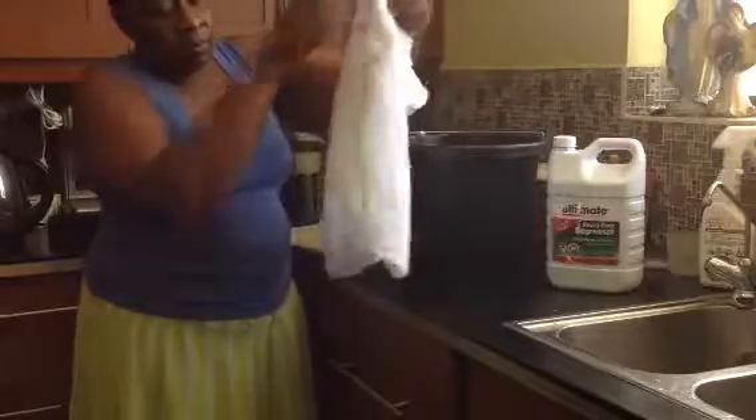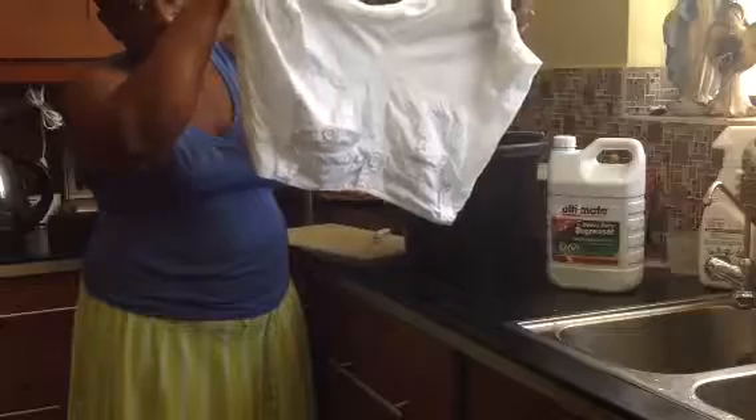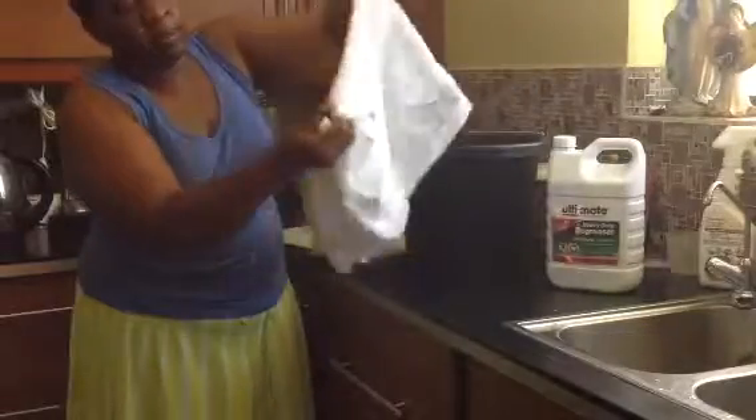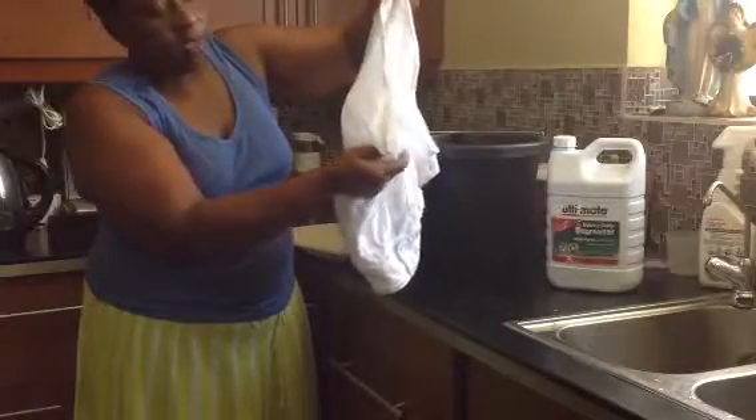It's evenly colored white. Can we see the back of the pants? Even the color. And I mean it's really white. It's now come back amazingly. It's back to life, as you can see.